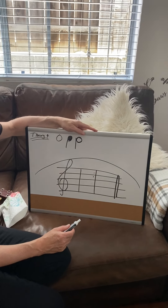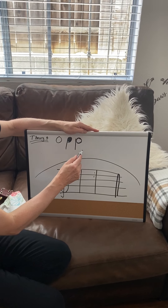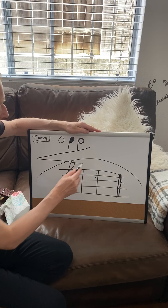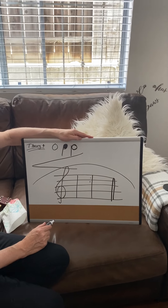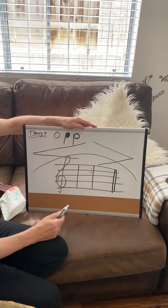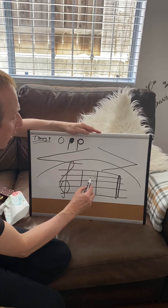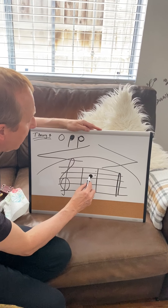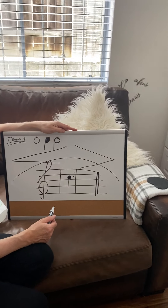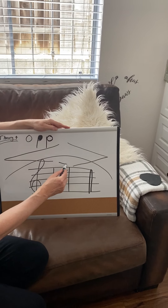Now draw the sign for gradually louder. Gradually louder. And now draw the sign for gradually softer. If I draw a note and I want to make that note stand out, what do I draw? What's it called? An accent. Can you draw an accent? So it would look like that.